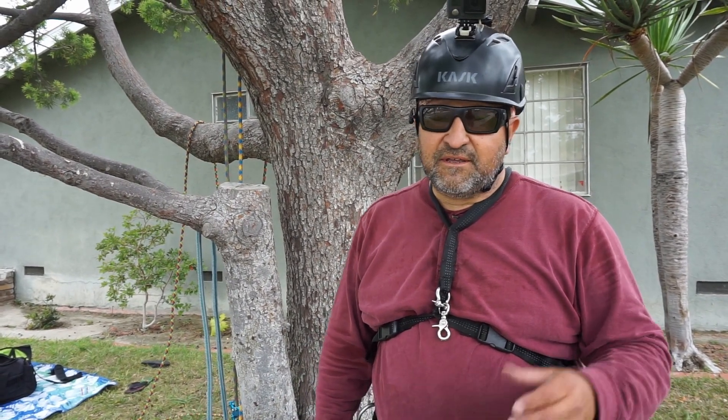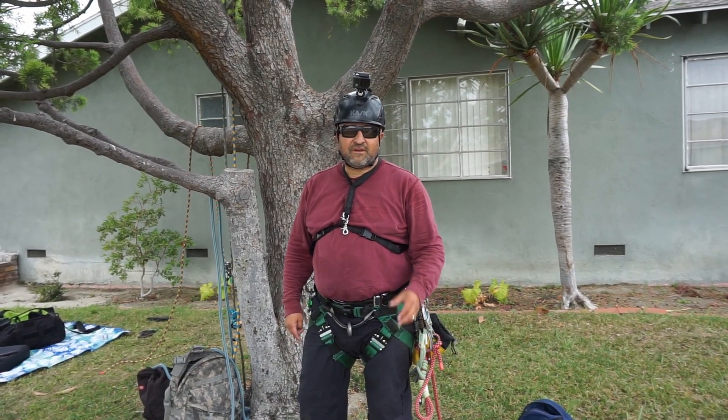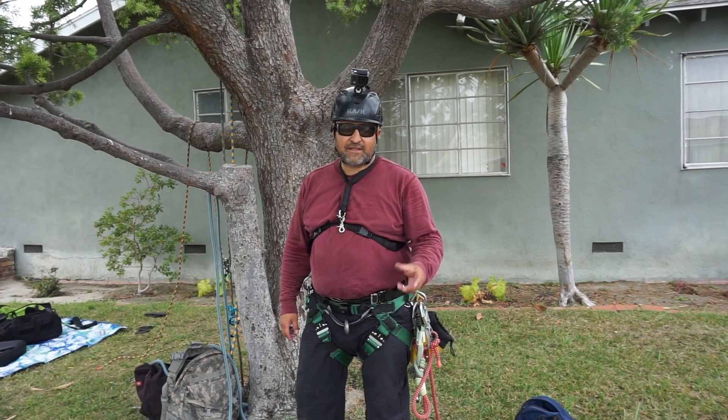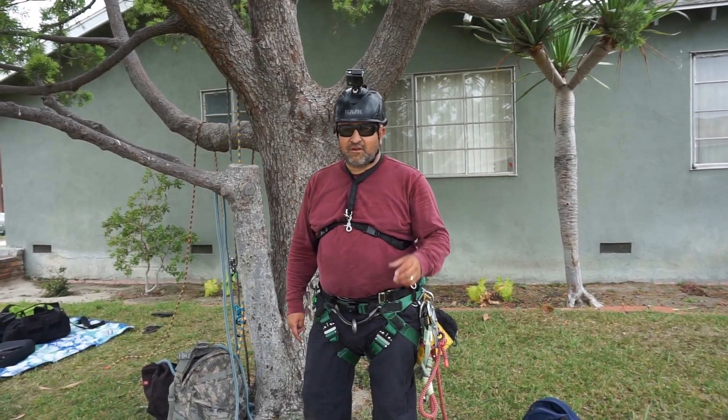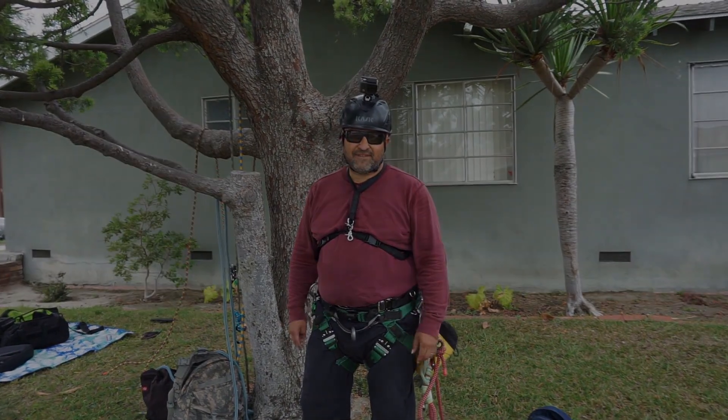You don't want to get hurt. Well, there you go — I hope you guys enjoyed that video. Comment, like, and subscribe. Hit that notification bell if you like what we do. And by all means, share our videos with your friends. All right, we'll see you next time. Take care.